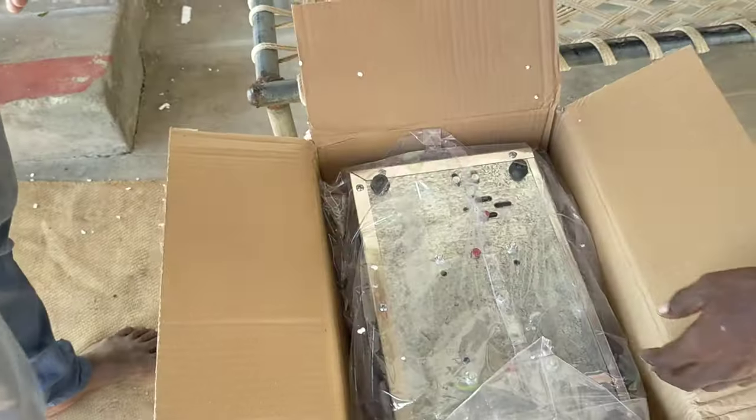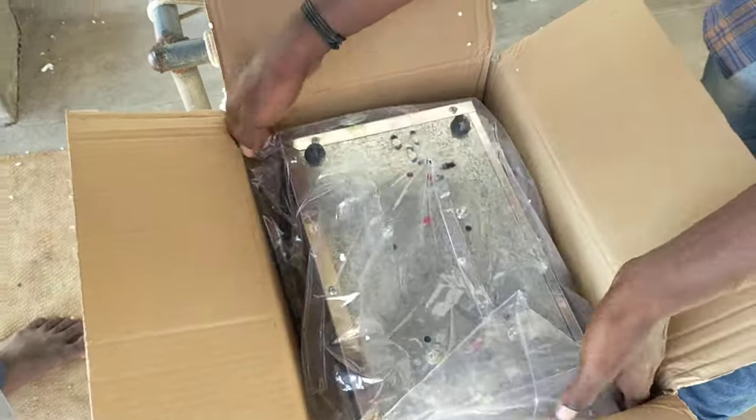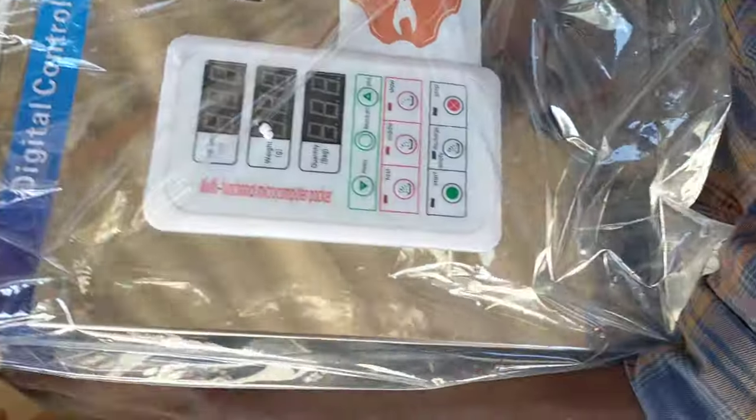Sir, now we are ready to check the customer. This is a small weighing filling machine. We pack 3 to 90 grams — a semi-weigh filling machine.